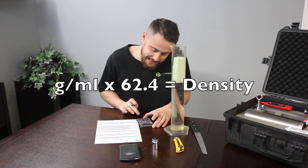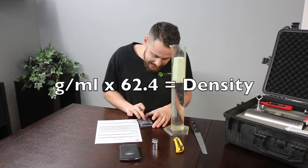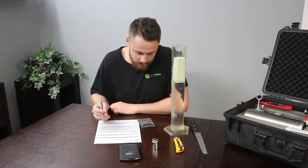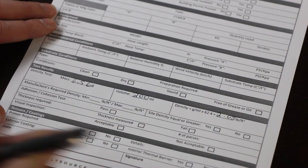That gives us 0.0328, and we're going to multiply that by 62.4. That gives us a 2.05 density, which is pretty darn good. Now that we've finished performing our density check, we're going to move on to adhesion and cohesion.